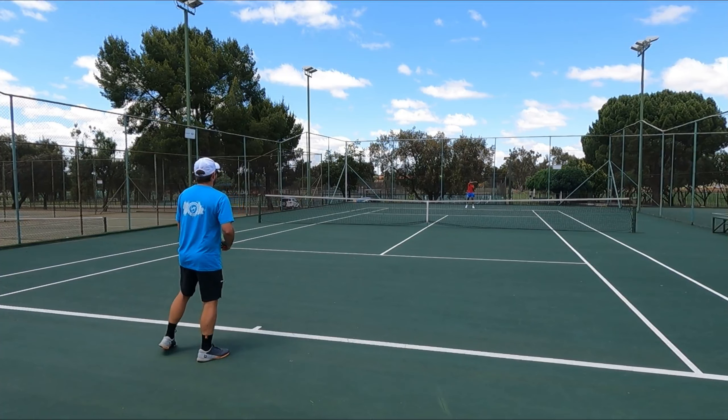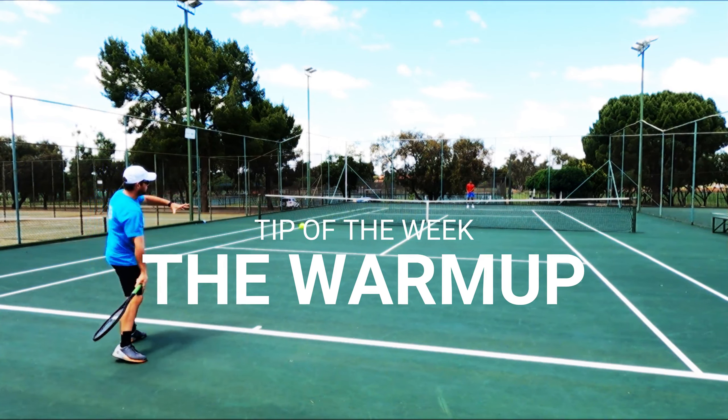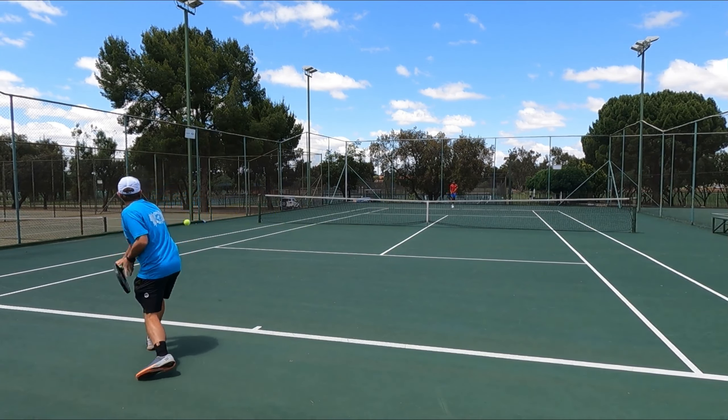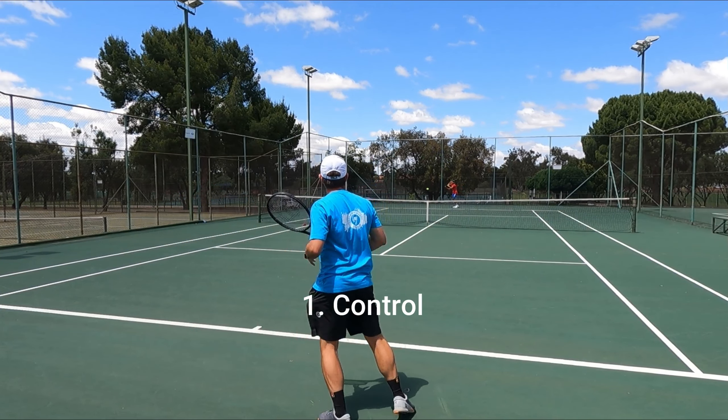Welcome to Tip of the Week by GFT. Today's tip: the warm-up. The general rule is to start off slow and then work your way up into a more intense warm-up. Start by controlling enough shots, basically just hitting them in the court.